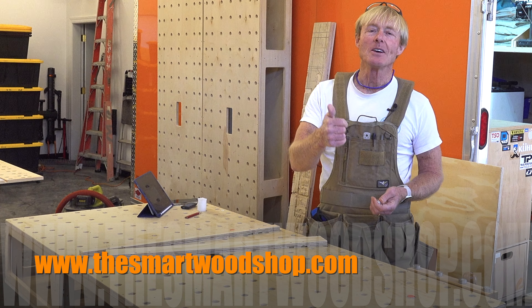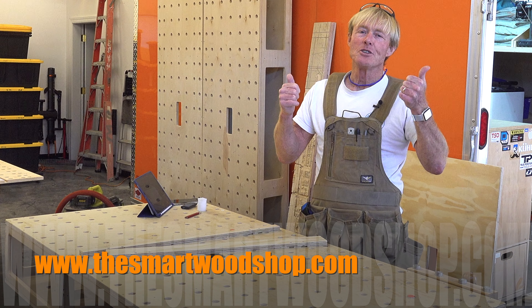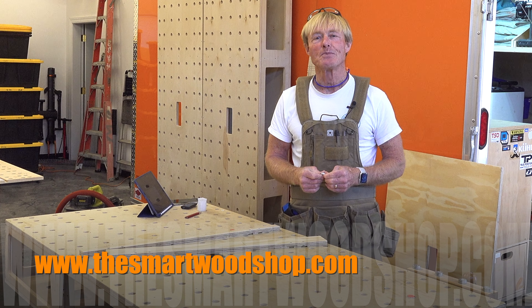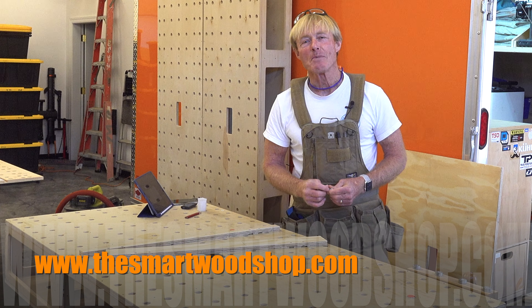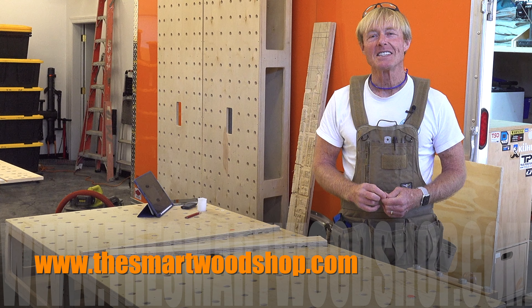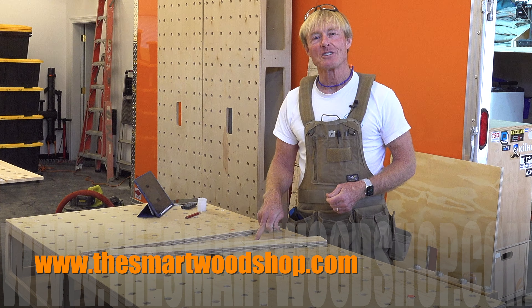If you like these videos, give me a thumbs up — that drives the YouTube algorithm up so these videos get served to more people, which of course helps support the channel. Thanks for dropping into the Smart Woodshop. You stay safe and don't cut your bench top.